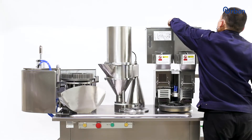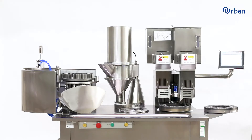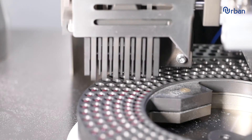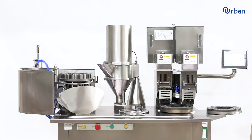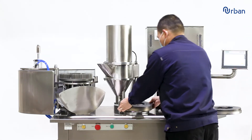The Doublehead Semi-Automatic Capsule Filling Machine is a device for filling empty capsules. It can handle capsule sizes from 000 to 5, with speeds up to 50,000 capsules per hour.